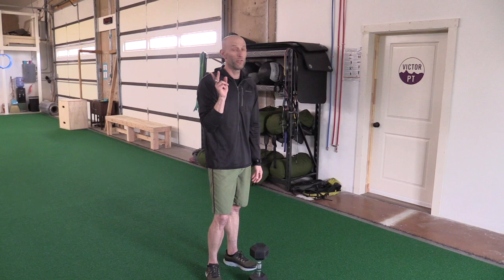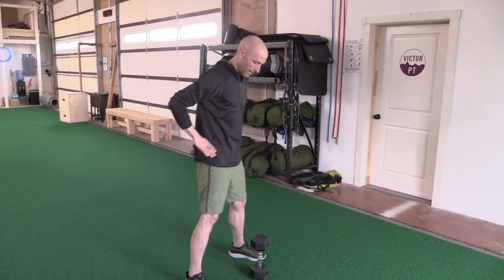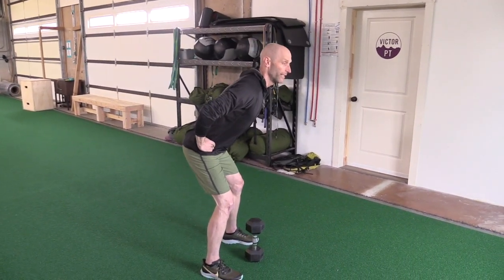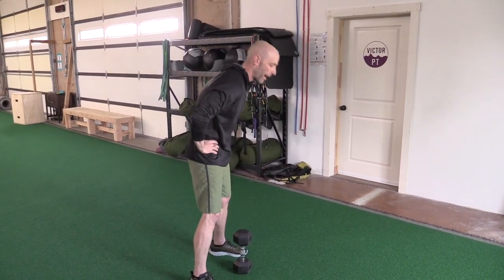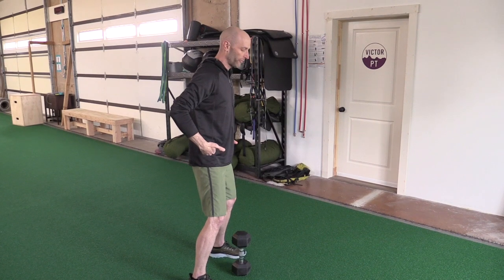I'm going to give you a couple cues on the swings before we get going. Swings — it's a hinge movement, not a squat. I don't want any back flexion. It's a hinge movement; it all comes from the hip.